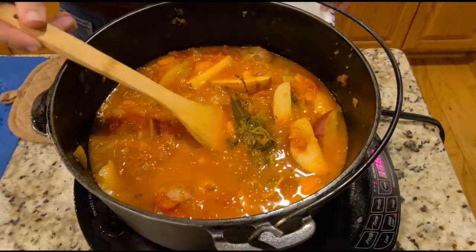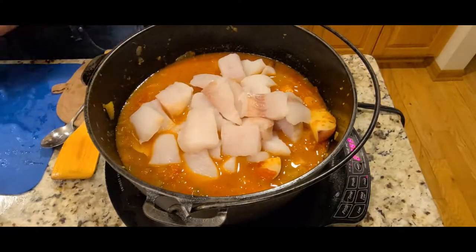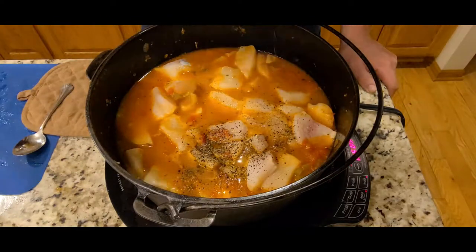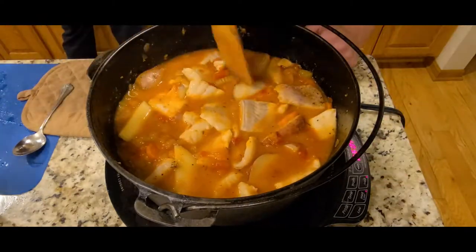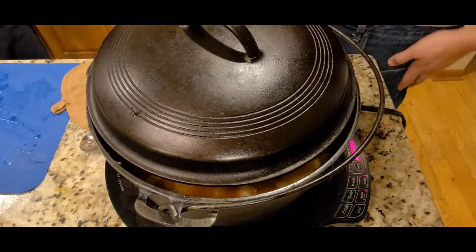Once everything is simmered for 30 minutes, remove the garnish bouquet. Next, add in your walleye or whitefish and stir in. Add in pepper and salt to taste, then stir that in as well. Partially cover with the lid again and simmer for an additional 10 minutes or until the fish is nice and flaky when touched.